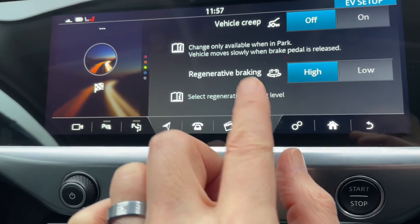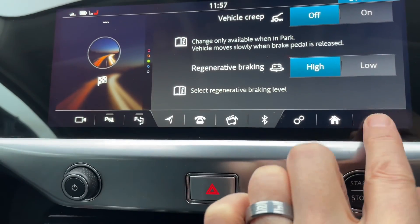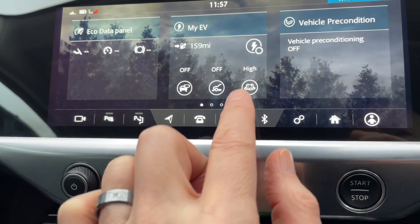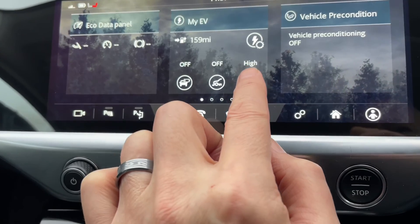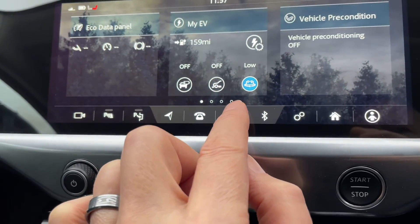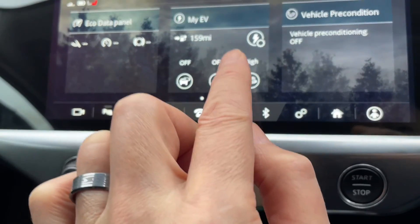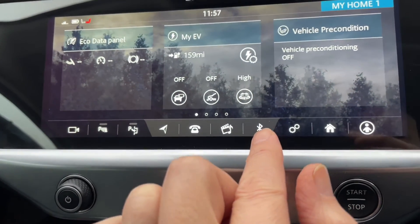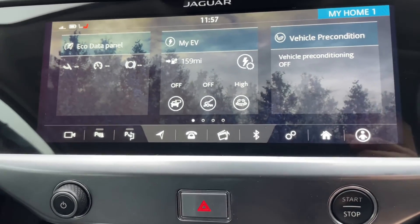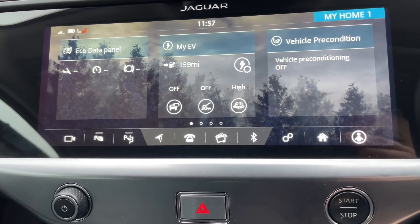A much simpler method is to go back to the 'My EV' tile. You'll see on the screen that it already says 'high' — just press the icon below and you can toggle it to low or back to high again. I like to leave it on high all the time. That's how you set up the different regen levels on the Jaguar I-PACE.